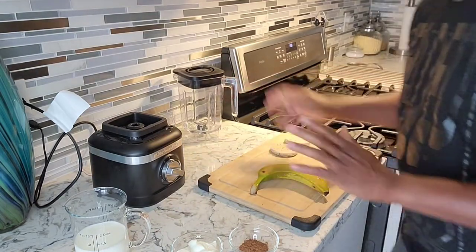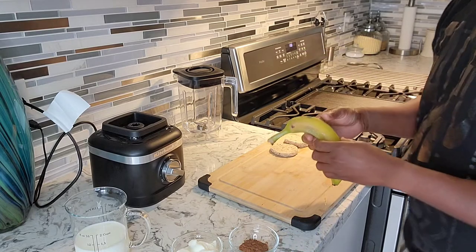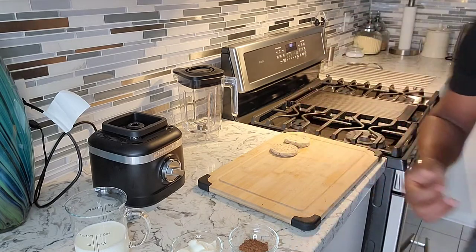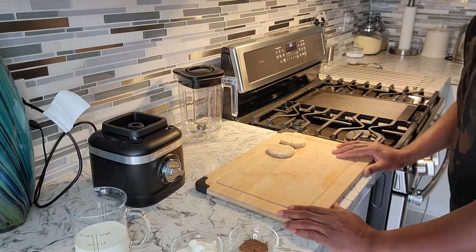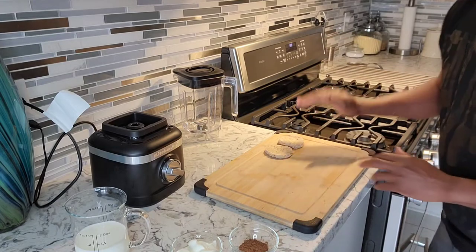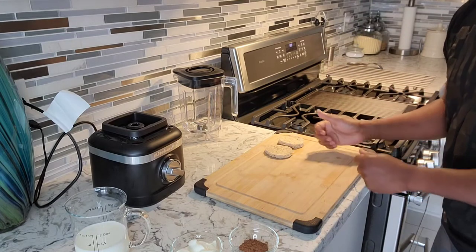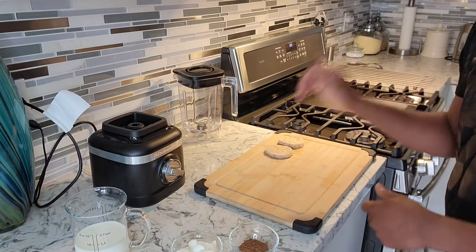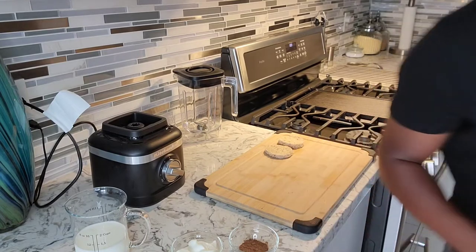I put the banana inside the freezer so it's nice and frozen — that's how I want it. You might ask yourself, why do I have the bread here on the cutting board? I'm gonna be making an open-faced sandwich to go with the smoothie as well. We're gonna start out with the smoothie.